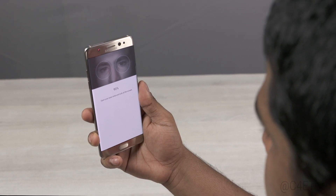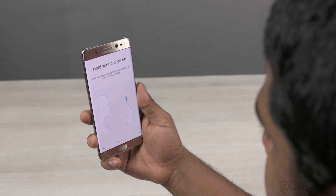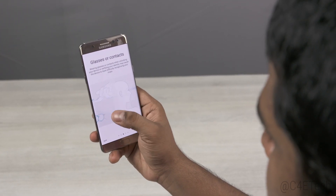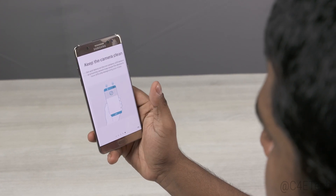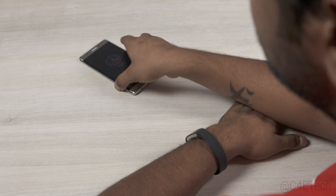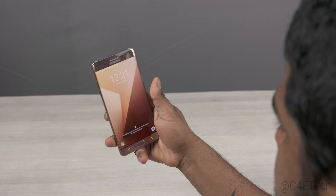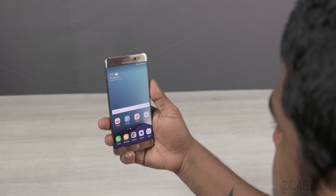The iris scanner is made up of two parts: one, the scanner itself that sits to the right of the earpiece; two, the infrared sensor that sits to the left of the earpiece. This iris scanner is not always active, so you can't just pick up your phone and look at it for it to unlock. You need to press the home or power key to wake the device, then swipe and it scans real quickly.